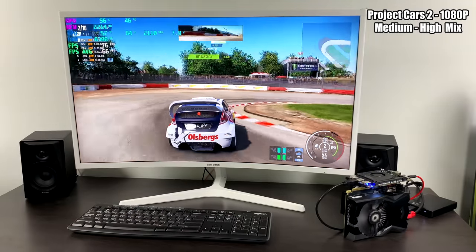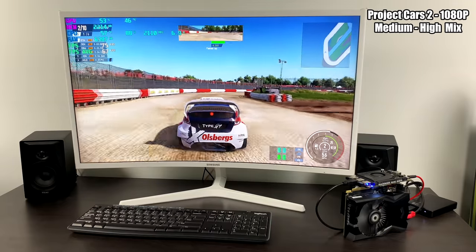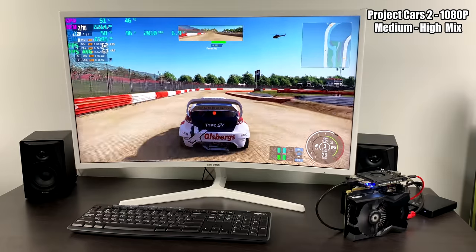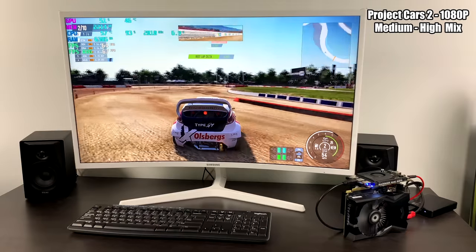Next up, we have Project Cars 2 at 1080p medium-high mix settings. We're getting an average of around 66 FPS. In the stage I'm running right now we don't have weather on, which is going to severely impact performance, but you can always drop the settings down.